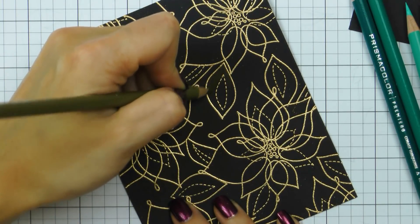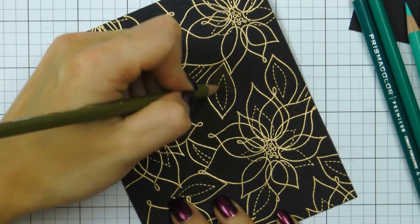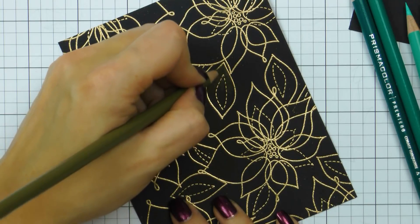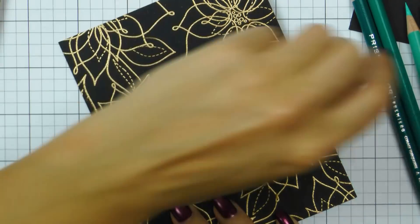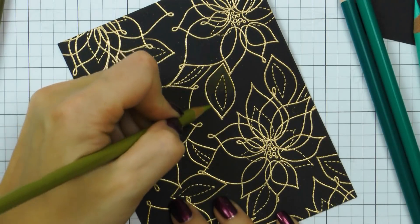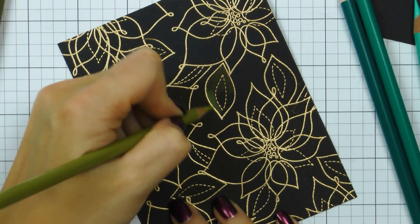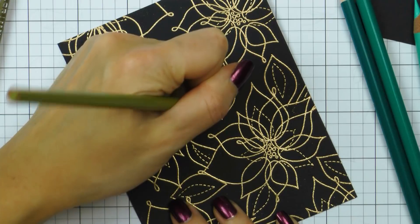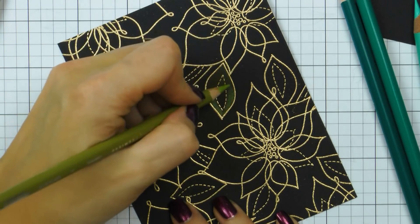I will be honest with you — do not expect to color a background of this size in 10 or 20 minutes. It will take you a good hour or more depending on how meticulous you'll be. I'm going to start by coloring the leaves first. I picked several colors from my Prismacolor pack, and to color the leaves I'm using Lime Peel and Green Ochre.